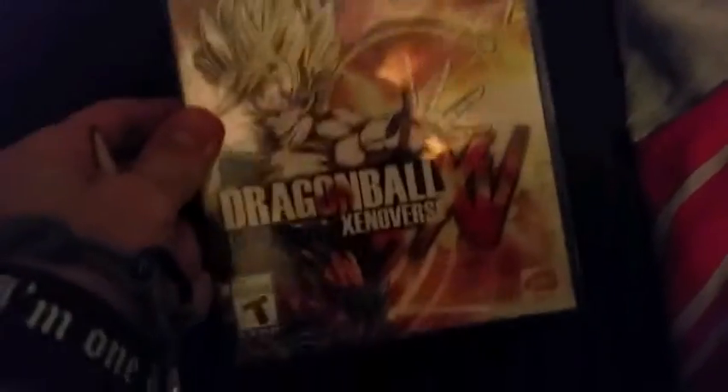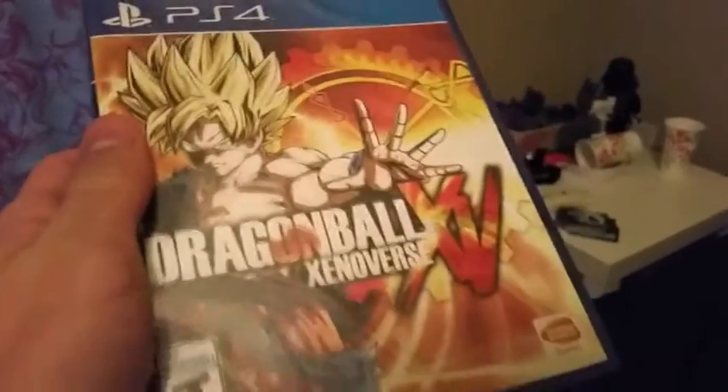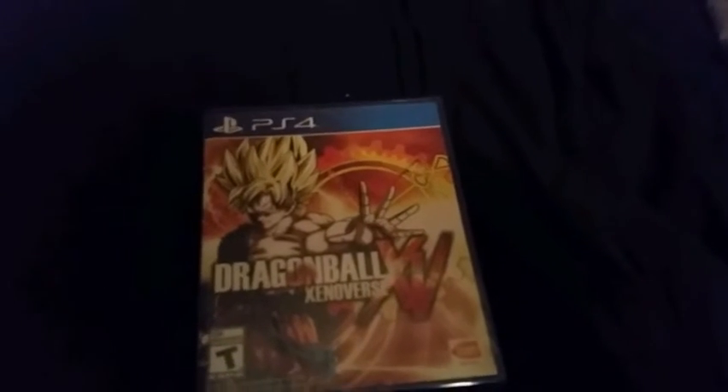Dragon Ball Xenoverse - the front, the side, and the back. I haven't played this yet. I know this game came out a few months ago, so we're going to do an unboxing.